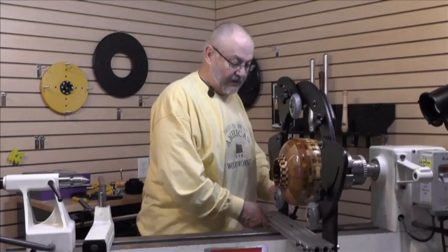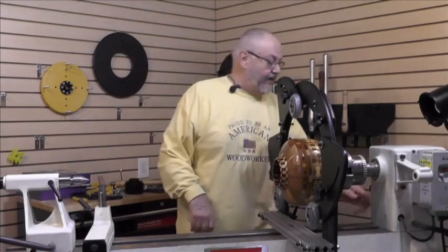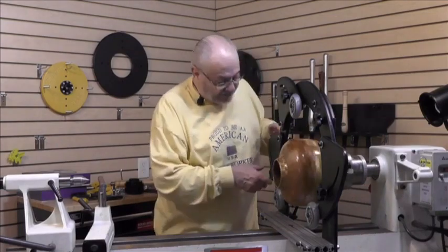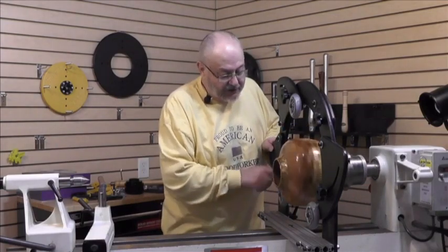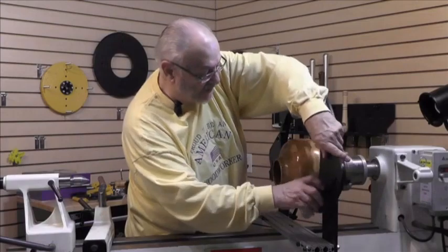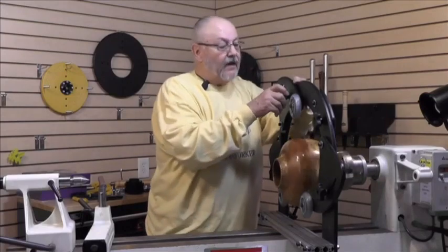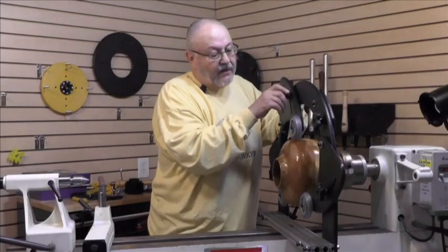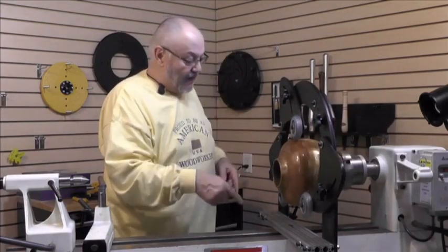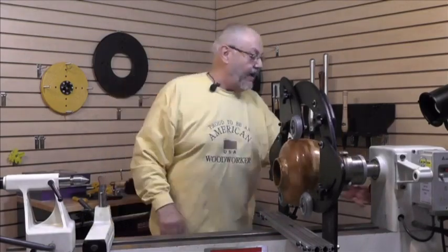To set the steady rest where I want it, I lock the position down — it's really quick. I bring the wheels up to the workpiece, and you can see the piece is running a hundred percent true. With the steady rest in place we're good to go. Make sure your piece is running true, then tighten up a little by pushing down and retightening everything.